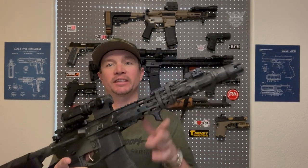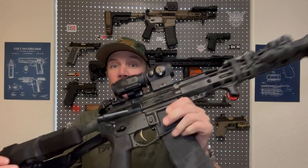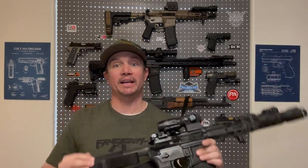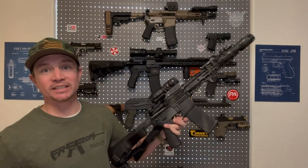Welcome back to Sawtooth Tactical. Last year I took this 11.5 inch AR-15 pistol and I rattle-canned it, spray-painted it. I used black and dark green and got a bit of some kind of design on it, but I feel like I just wasn't bold enough and from a distance it still just looks like a black AR-15.